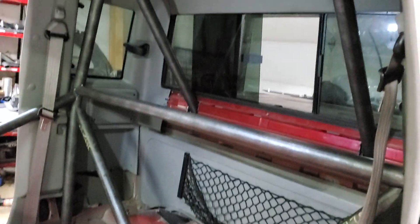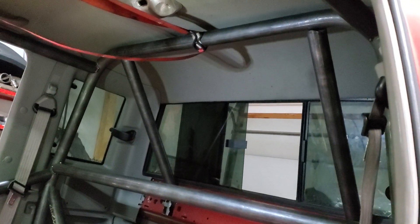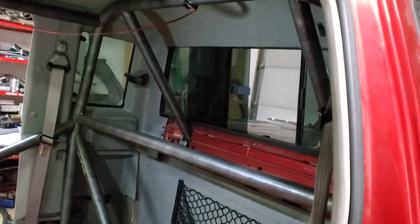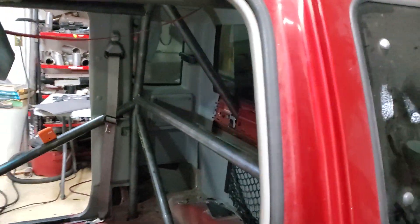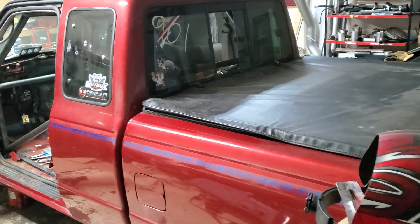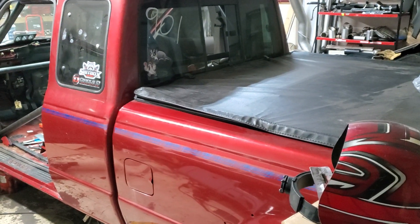These are all just test fitted in there — some are tacked in, the rear down bars are actually just kind of resting in there and they hold themselves in pretty well. I did go under the window so you can't see them coming out, and that was kind of my main goal — I didn't want to be able to see anything coming out the rear window. I just wanted to be able to run the tonneau cover.